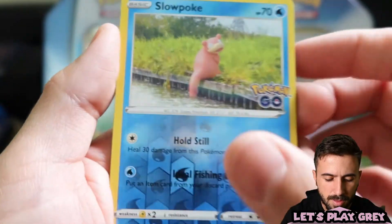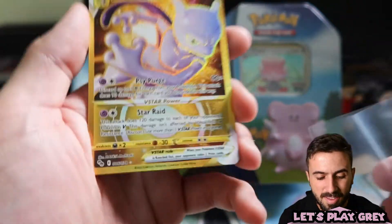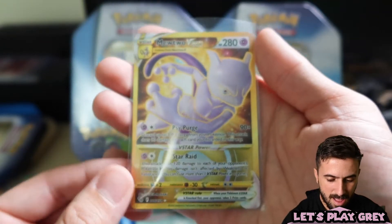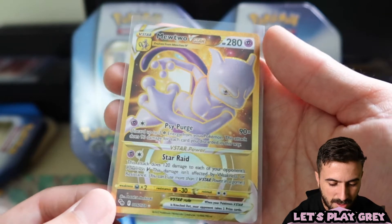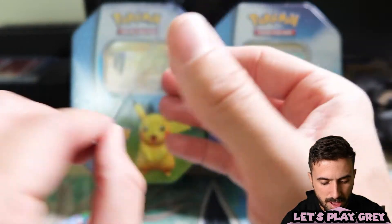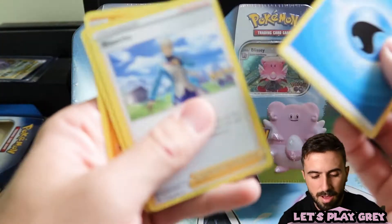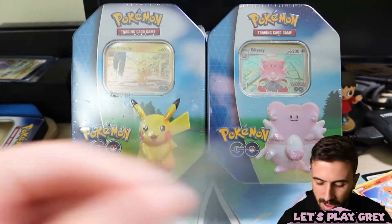Reverse holo Slowpoke — that's cool, I don't think I have that one yet. Oh, we've got a Mewtwo V-Star gold on the first pack! I forgot to mention that card — this is something we were looking for. Oh, what a way to start the opening! I never really pull gold cards, so this is really special to me. It's gold Mewtwo V-Star — super hyped about that. And then we've got Water Energy, Blanche, Pheasant, and Soulrock. That was unexpectedly fantastic!